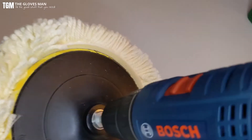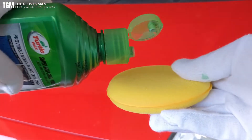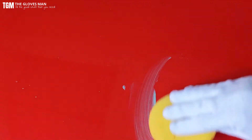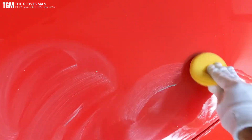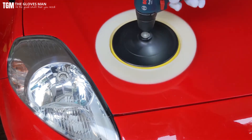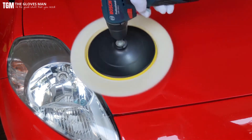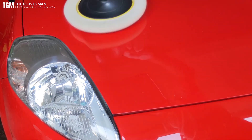Now for the demonstration — I'm going to apply wax using a wax applicator pad and then let it dry to a haze. For this demo I'll be polishing only the bonnet of my car, but that should give you a fair idea of this setup. The main thing here is to go in a circular manner and be gentle on the panels.